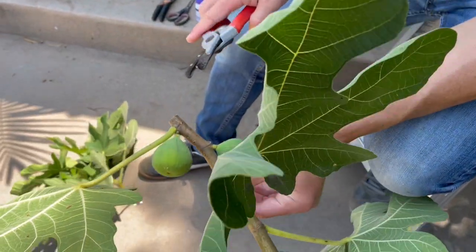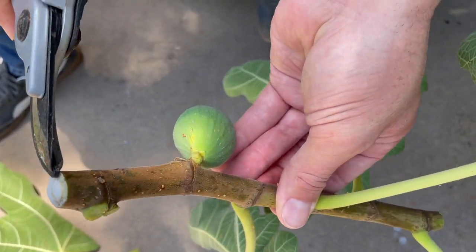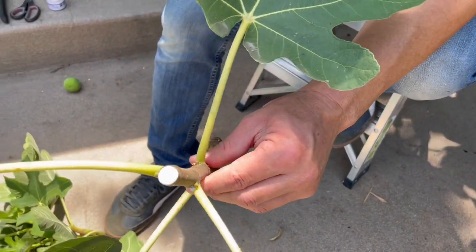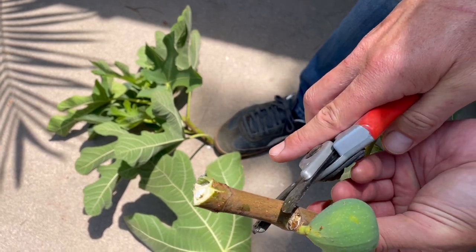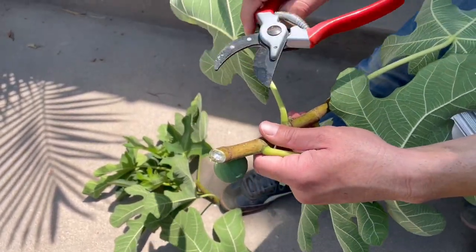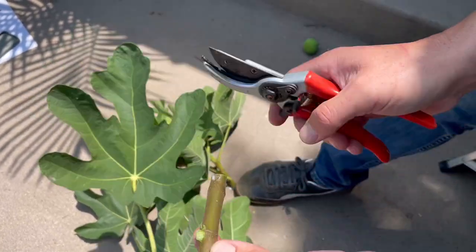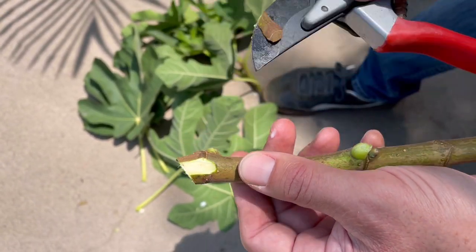We're now going to remove all of these figs from the cutting. On the top, we cut it straight — the goal is to minimize transpiration and loss of moisture from the cutting. But on the bottom, you're going to want to cut at a diagonal. This is going to help increase the absorption of water and also help stimulate root development. Where that diagonal cut took place, we are now going to score the bottom to further increase moisture absorption as well as stimulate root development.